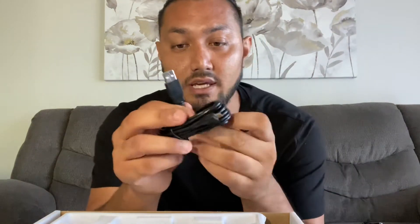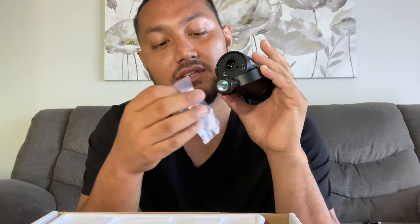They come with two cords. This one is a USB — if you want to plug this in straight to your computer if you're going to be streaming online. And then there's one other thing in here: it's this little attachment adapter if you want to hook it up to a smaller tripod that doesn't have this bigger one. You can kind of attach this on. And that is pretty much what's in this box.